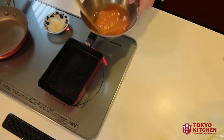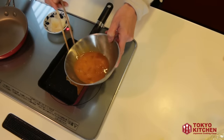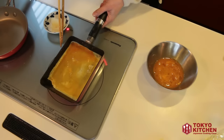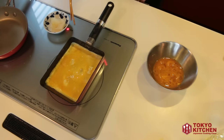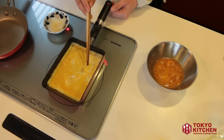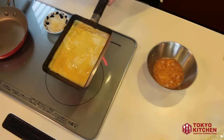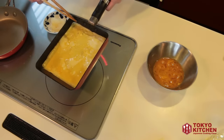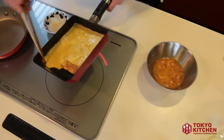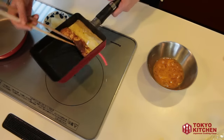For four layers, add one quarter of the egg mixture into the hot skillet. Move the skillet immediately so the egg mixture covers all over it. The heat is medium to medium-high. Try to make the layer even. If you see big bubbles, pop them using chopsticks. When it's half-cooked — the bottom is totally cooked but the top is still runny — roll it down towards the handle. I burned it a little bit, but that's okay.